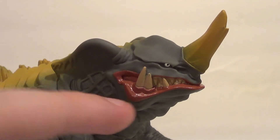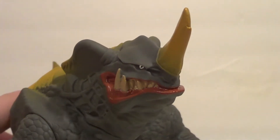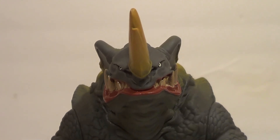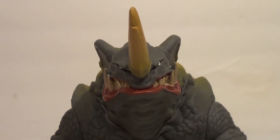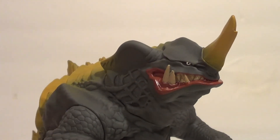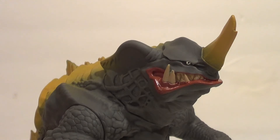He's got lots of lip detail. The eye is very clean. It's a very good-looking figure, you've got to admit. All things considered, pretty dope. It's got a real good look for a kid's toy. It really does.